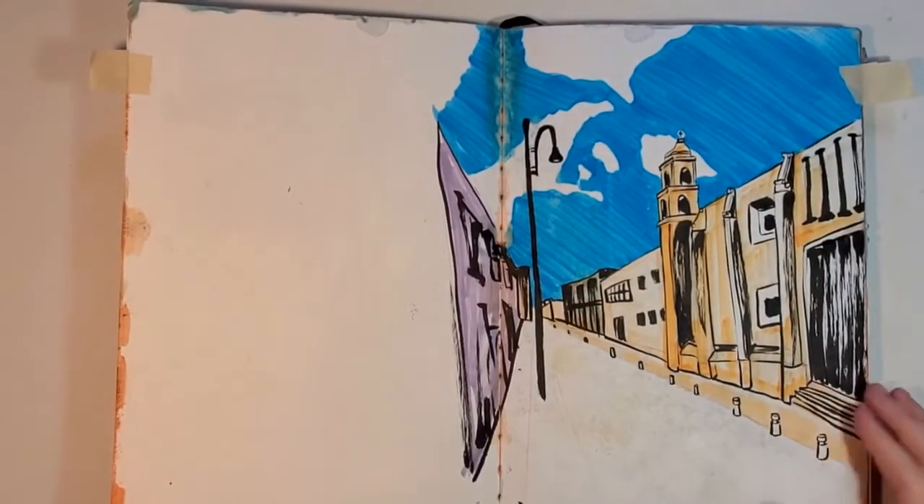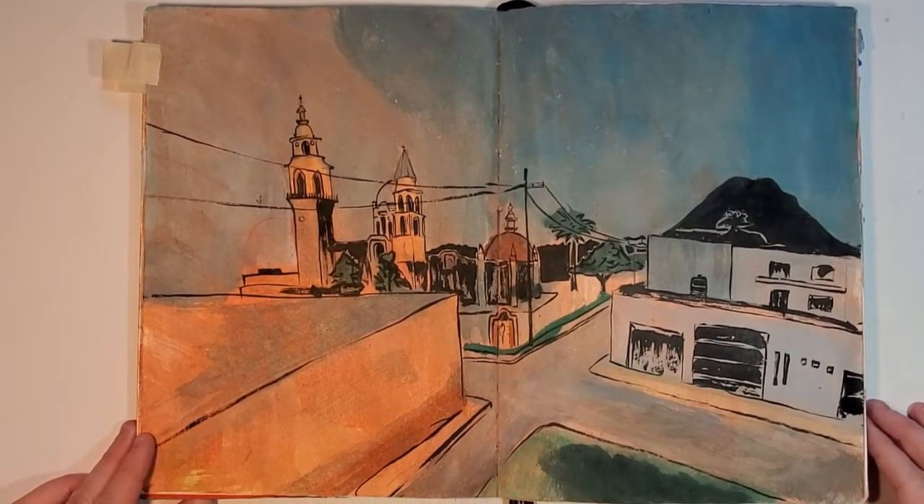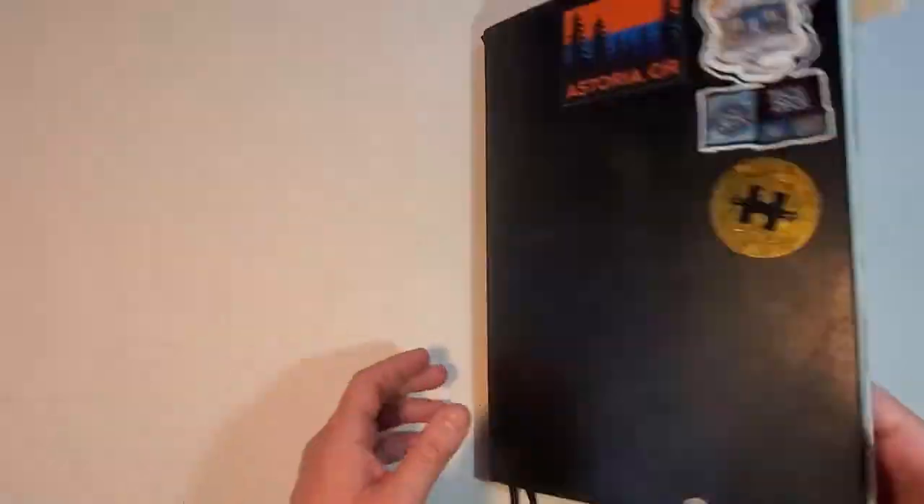When I look at some of these old drawings, I can remember where I was, what I was doing, who I was with. These sketchbooks serve as keepsakes of my own experiences, and you can make one too.